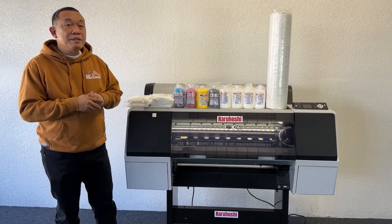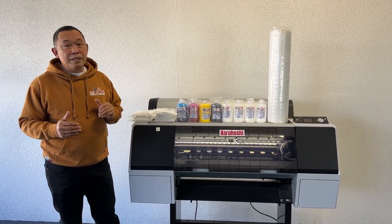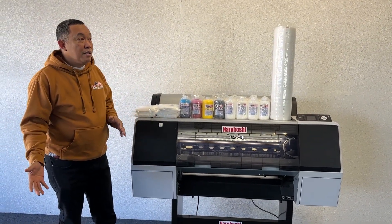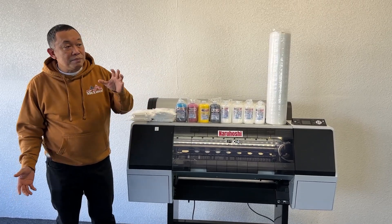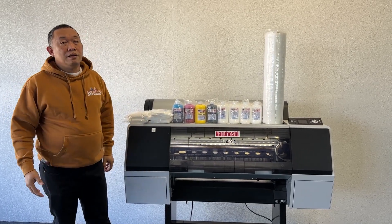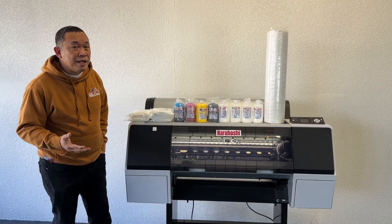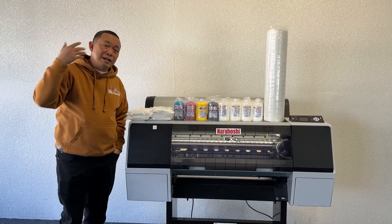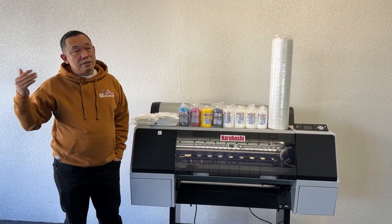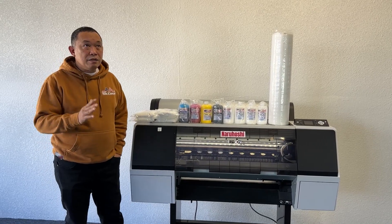In case the printer goes down, within 24 hours we book a shipping company that will bring you a replacement printer in a crate. When it reaches you, pull out the old printer, put in the new one, and ship the old one back — or we will pick it up when you're ready. That will cost you fifteen hundred dollars: seven-fifty to bring it to you and seven-fifty to bring it back. But if you're closer to California or Newark, New Jersey, you just come and swap the machine at no extra expense.